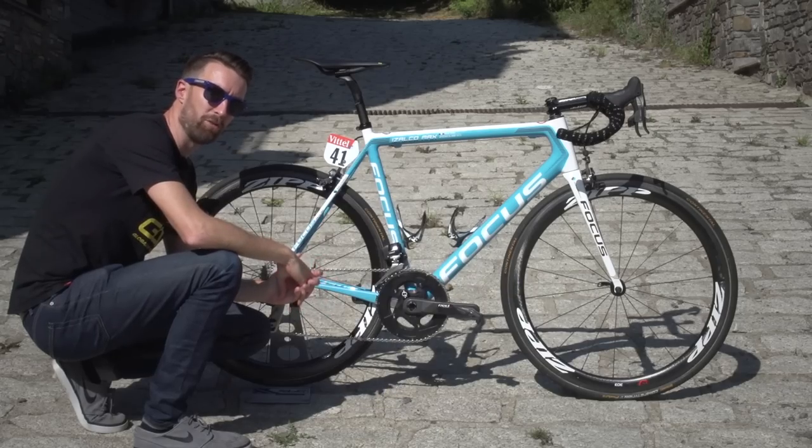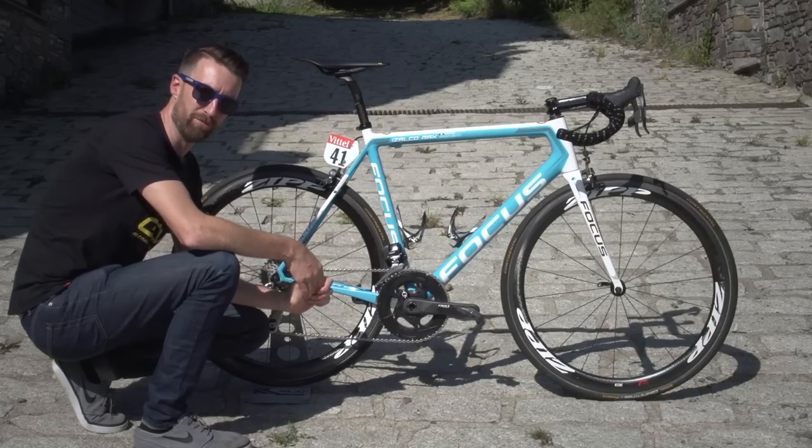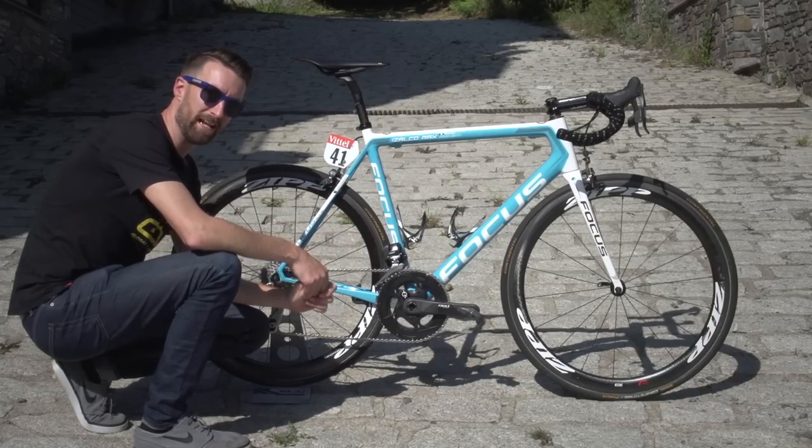This is the Focus Izalco Max of Roman Bardet, the French general classification hopeful who rides for AG2R La Mondiale.